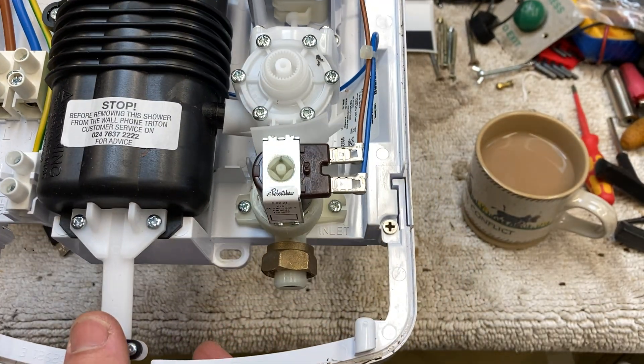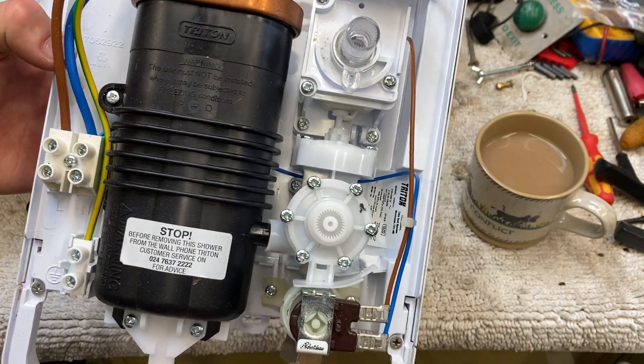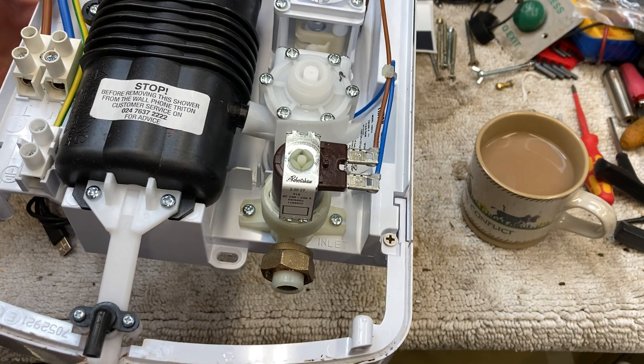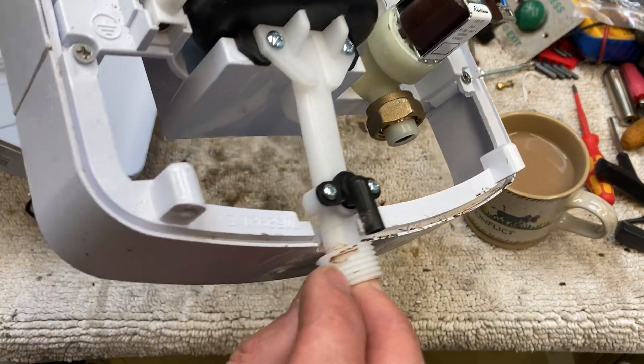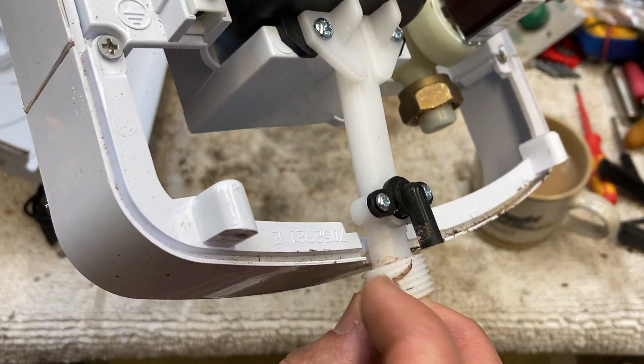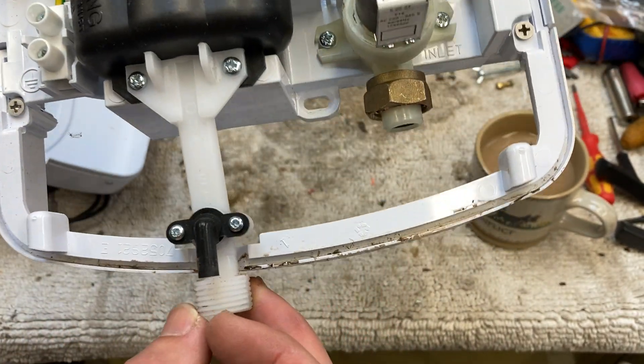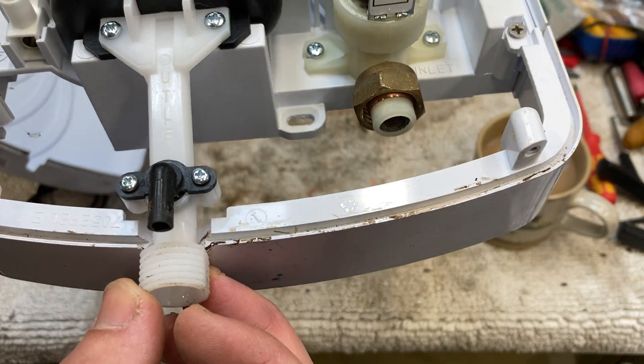Could it be a faulty unit that was put in and taken out? It could. I don't know. It's got the trappings that haven't been fully installed, because there's grime there. Water was in it, so it was probably installed and commissioned. Could be faulty.